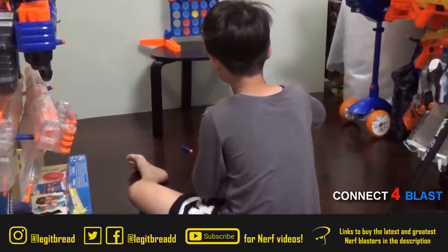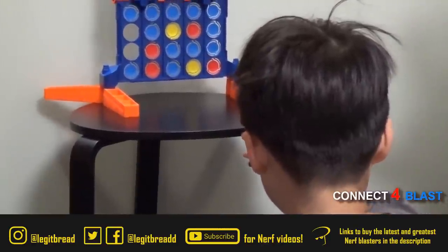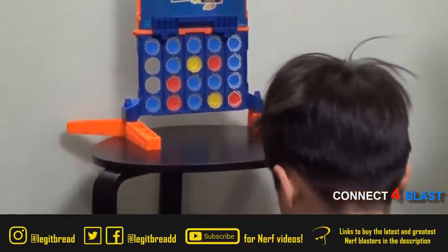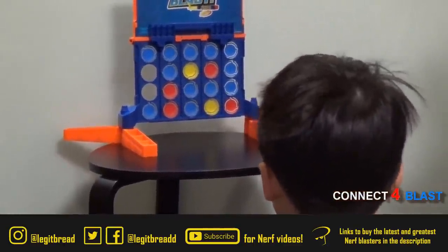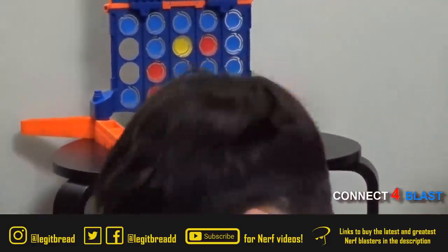I'll leave a link to the video down below in the description, but watching it so far, it looks like a kind of interesting way to play Connect 4 that's more dynamic — and I think that's definitely the case if you have a little bit of liquid courage inside of you before playing this. So far, there's no word on when this will be coming out.